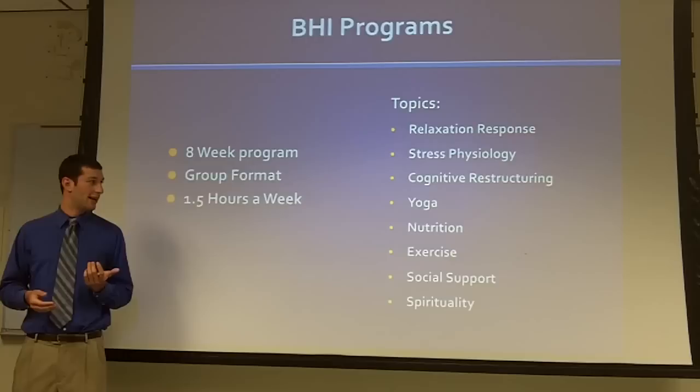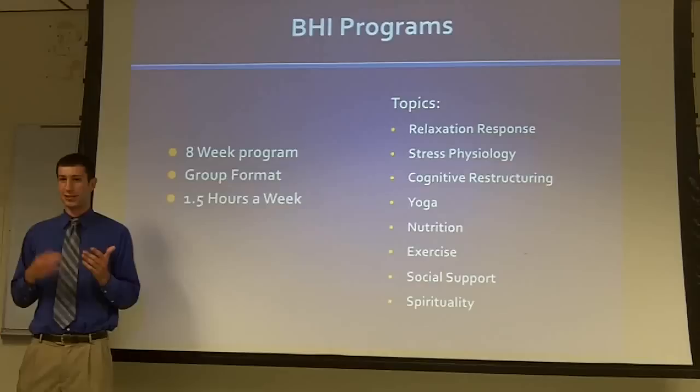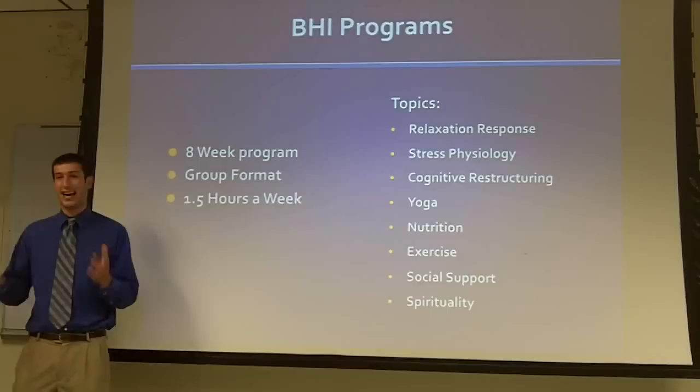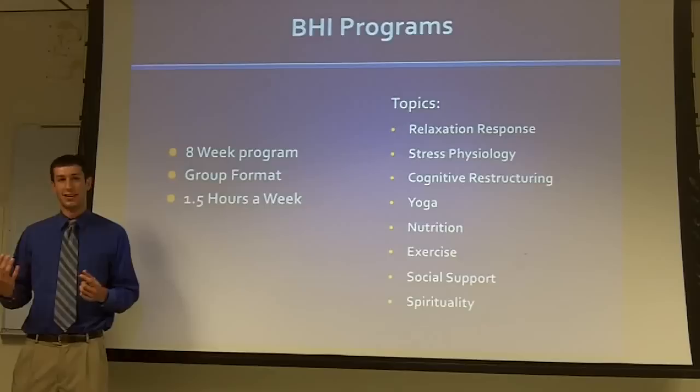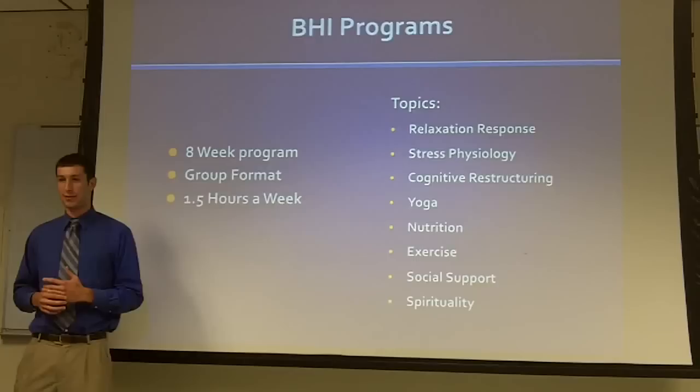We talk about how, while the stress response is useful — it's actually a good thing in a short-term situation if you need to run away from something or quickly tackle a situation and need a lot of energy — this chronic elicitation of the stress response has negative effects on all these systems: on memory, on your GI system, on your heart rate, breathing rate, and which affects how you think.